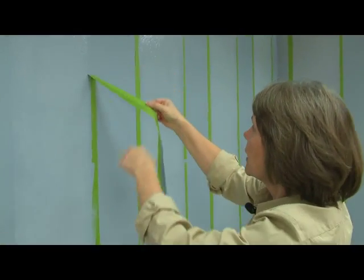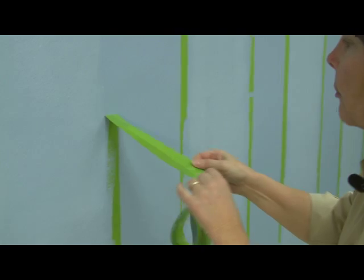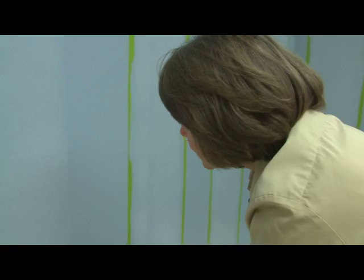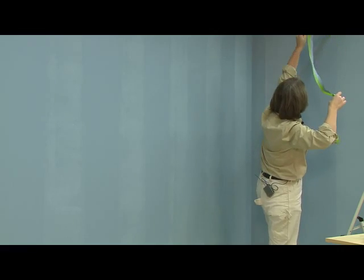Now for the fun part — I get to take the tape off. You want to pull it off at a moderate pace, keep it at about 90 degrees from the wall, and remove it as soon as you can after you're finished, even while the paint is wet. So whether you're decorating a living room, a bedroom, a bathroom, or an office, sheen-on-sheen striping can add character and elegance to any space.